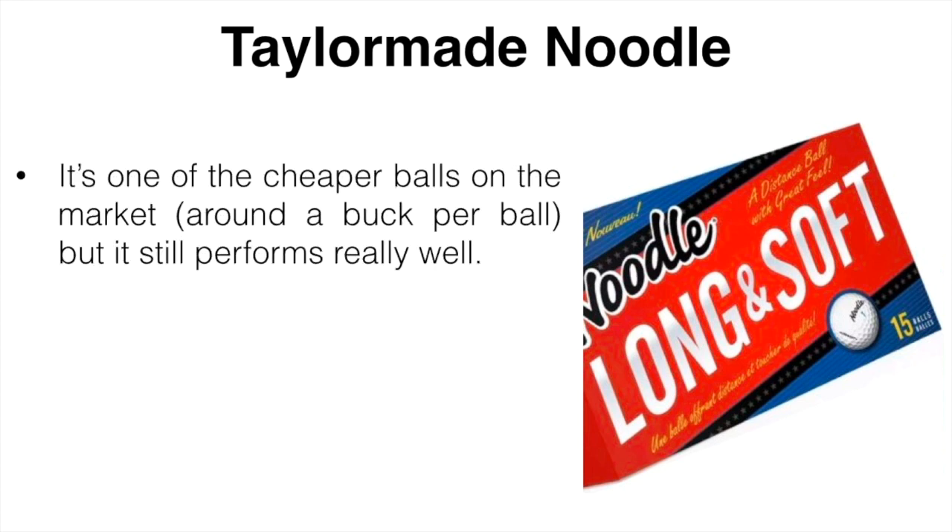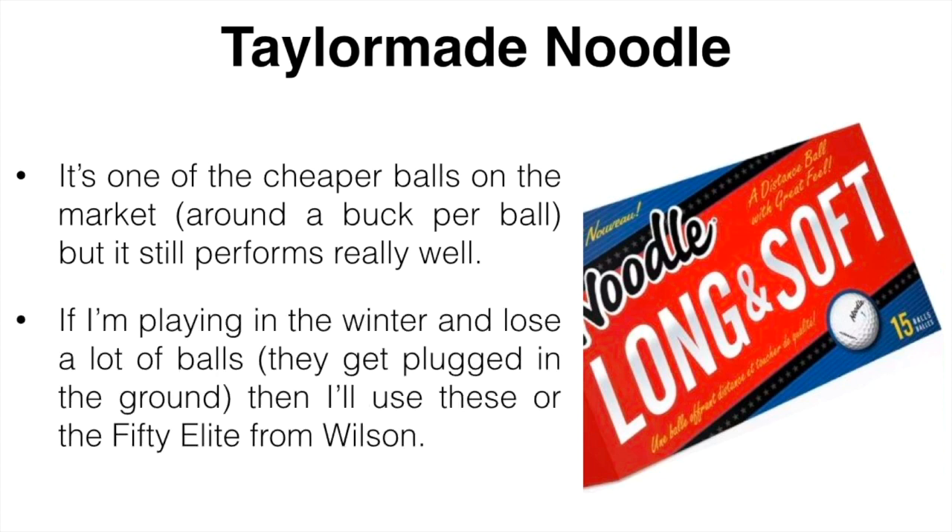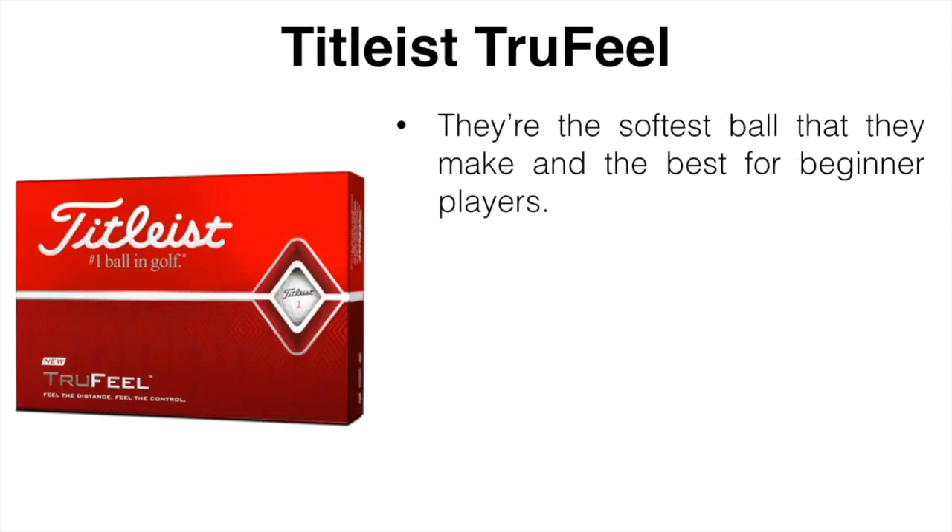Next is the TaylorMade Noodle, a ball that's overlooked by a lot of golfers. It's one of the cheaper balls on the market — around a dollar per ball — but it still performs really well. If I'm playing in the winter and losing a lot of balls from getting plugged in the ground, I'll use either these or the Wilson Staff 50 Elite, and they've always done the job for me.